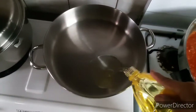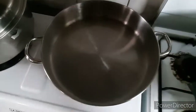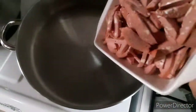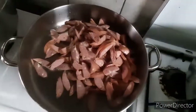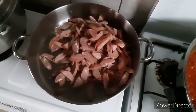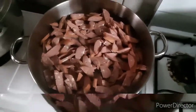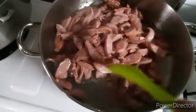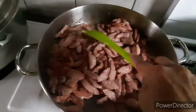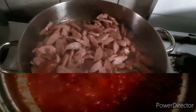This time guys we're going to fry the Hungarian sausage. Or pwede rin nyo syang isabay sa pag-isa ng inyong tomato sauce. After a few minutes of frying, pwede na syang ihalo sa ating sauce.